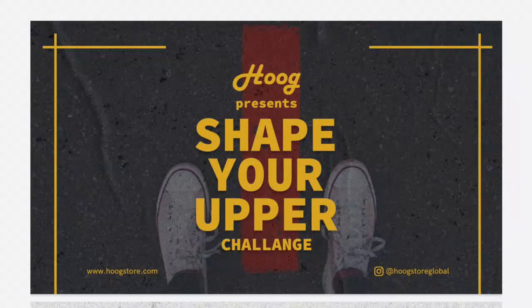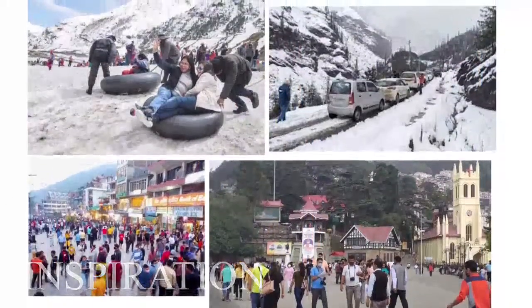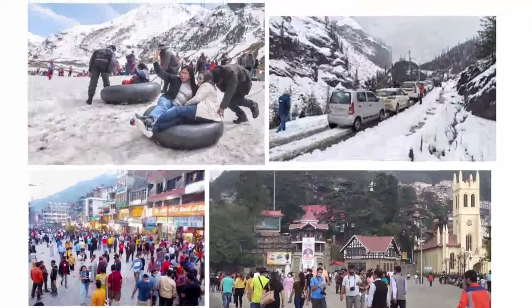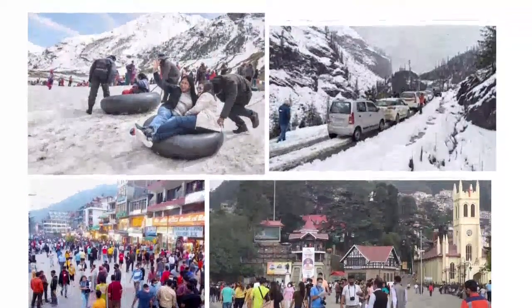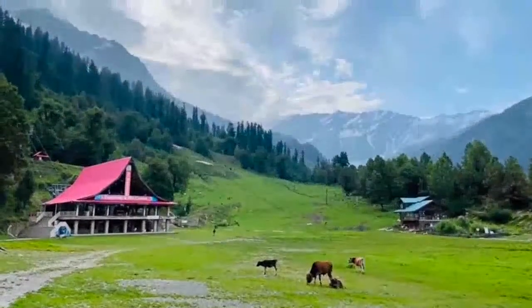Hi, I'm Krishan Dev, here to present my design for the Hoog Shape Your Upper Challenge. In order to design a sustainable product for the rapidly developing nation of India, I drew inspiration from the recent trends in tourism.